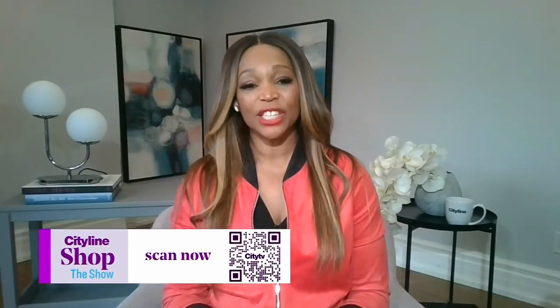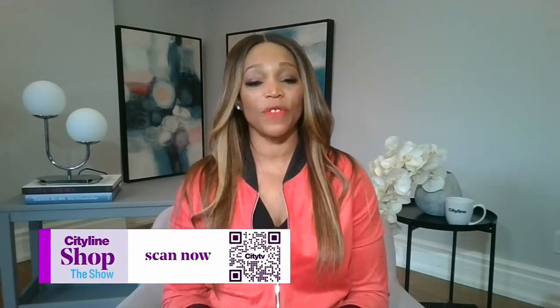If anyone watching wants to get their hands on an ice cream maker for sweet treats all summer long, just scan the QR code on your screen to shop our CityLine-approved favorites. You can also find links on our website.